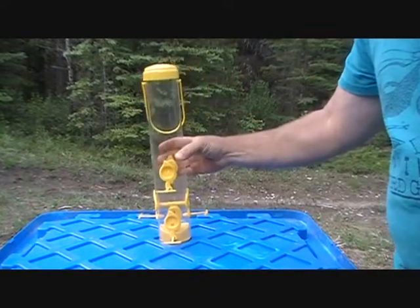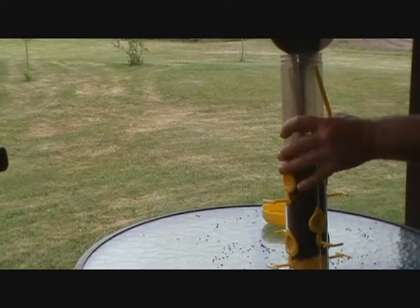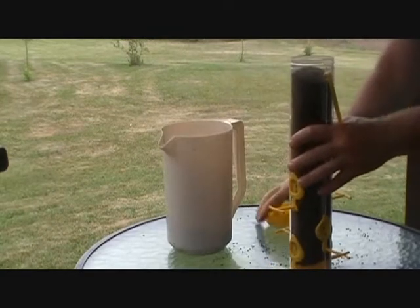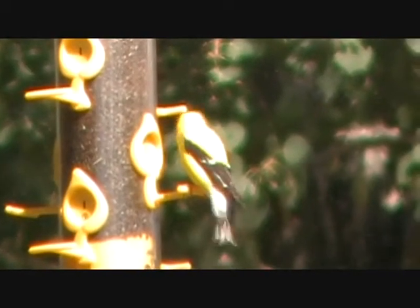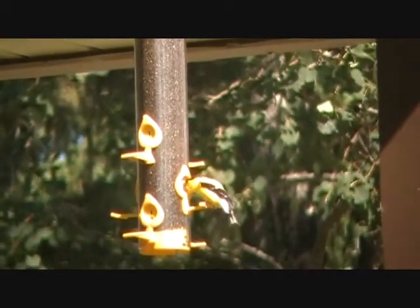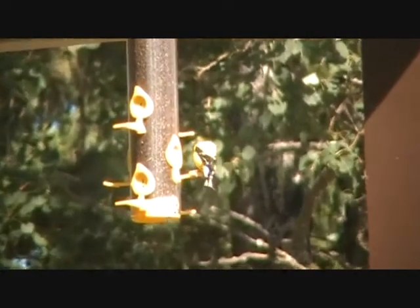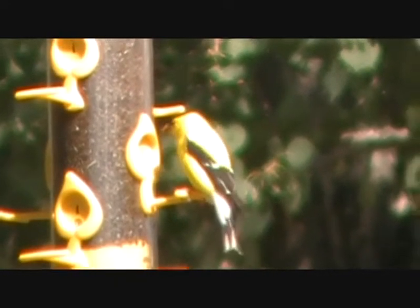I'll fill this feeder up and we'll see what the birds think of it. About within five minutes of hanging this bird feeder, this finch was able to find it. I'm quite surprised how quickly he found it because I didn't realize we had any finches in the yard. I think the feeder's bright yellow color is what attracted this finch to the feeder.